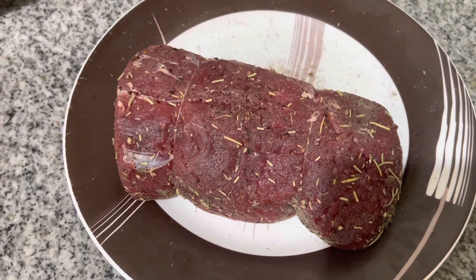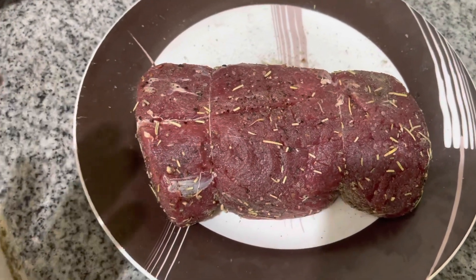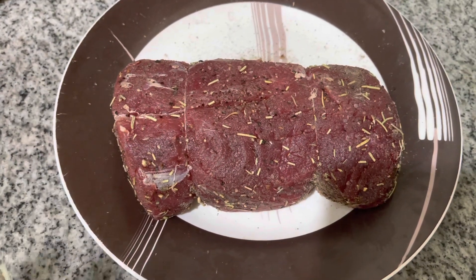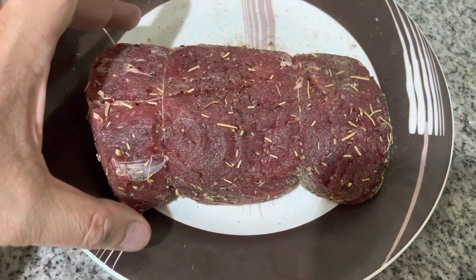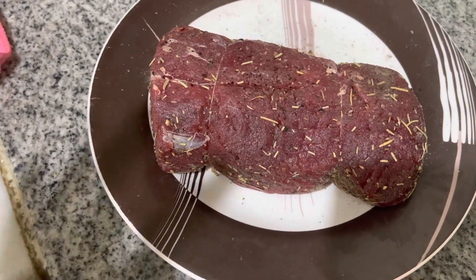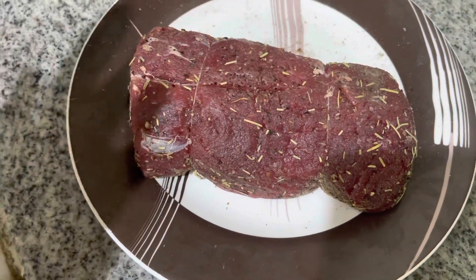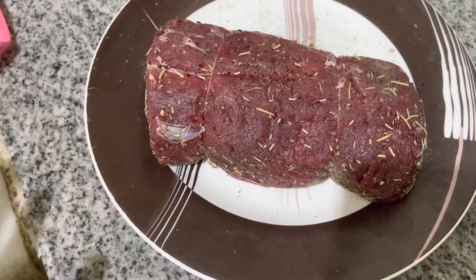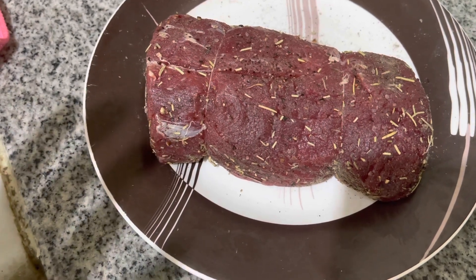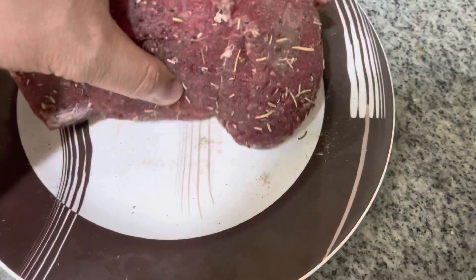I'm roasting a beef now. This is a strip loin, so this is half a kilo. I put some salt, then black pepper, and then rosemary.